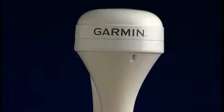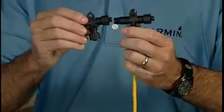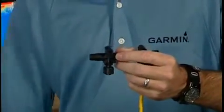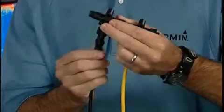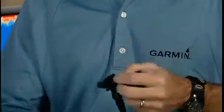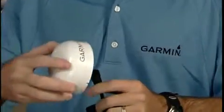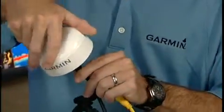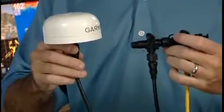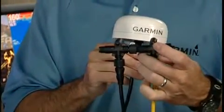Let's say you want to hook up a GPS antenna to this NEMA 2000 backbone. What you do is add a second T connection and then add in a drop cable to connect your GPS antenna. So now I can hook up the GPS antenna.